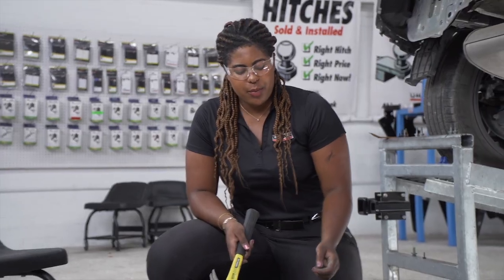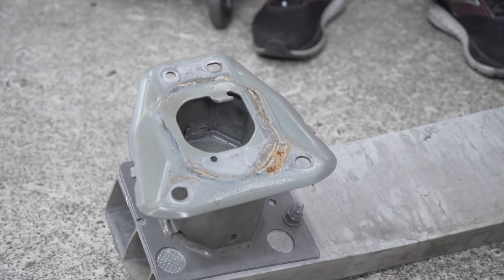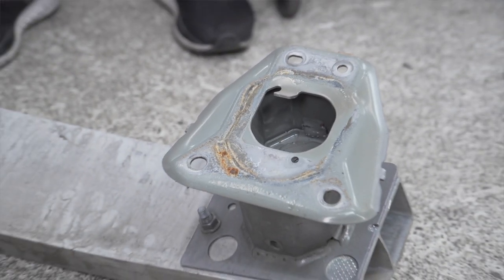On the back of the bumper beam, there are two metal tabs. These tabs need to be bent slightly inward using a hammer.